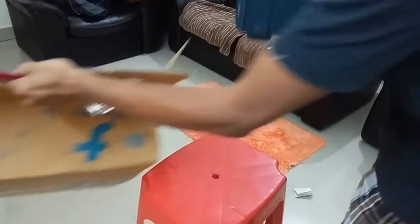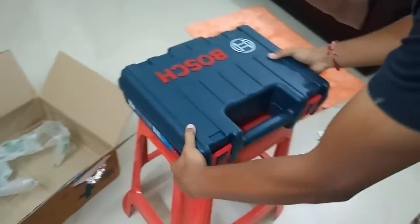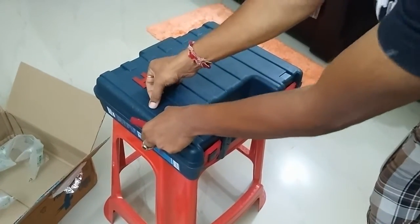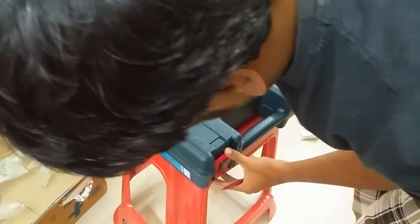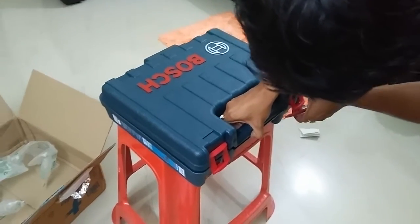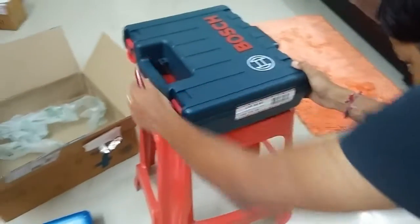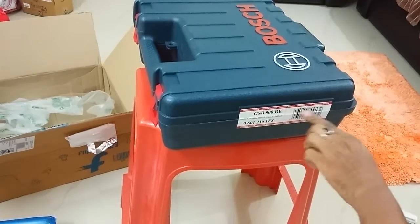This box seems to be sturdier compared to the Black & Decker box. The Black & Decker box was really bad — if you pressed it, it would actually bend and deform. Here it is — it's seal-packed properly, which is why I was not able to open it easily. That's good.